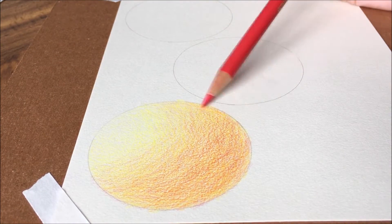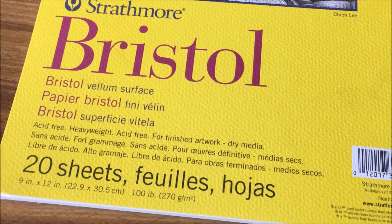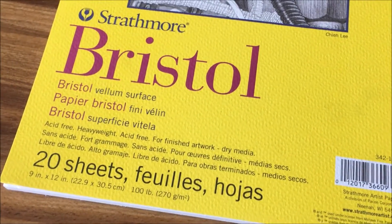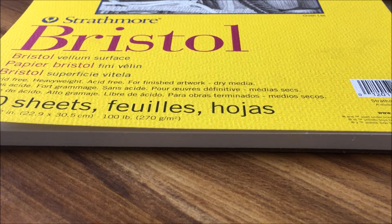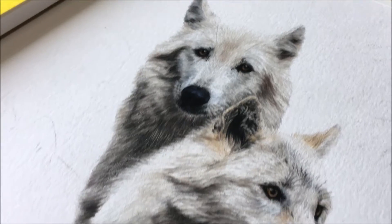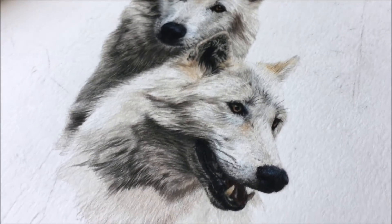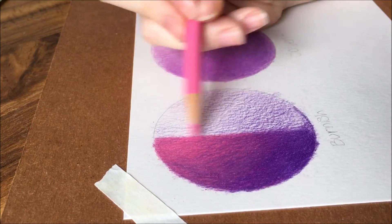Smooth papers are going to be your Bristol. There's Bristol vellum, which has a slight tooth to it, and the smooth, which is very smooth — almost like it has a glossy feel to it. Smooth papers work best for getting smooth textures on your drawing, like human skin. It is also very useful for hair and fur, because fur is mainly just light layers and burnished strokes. The drawback to smooth paper is that it really limits you to the number of layers you can do before the paper won't take anymore.